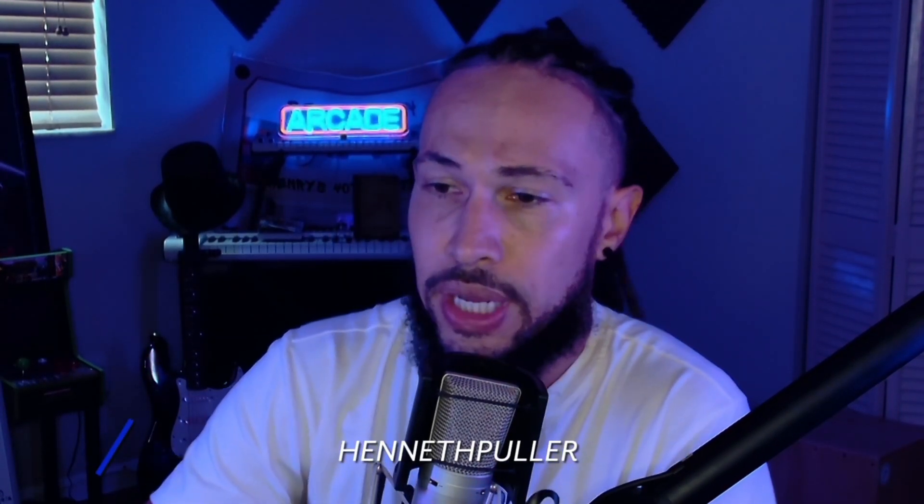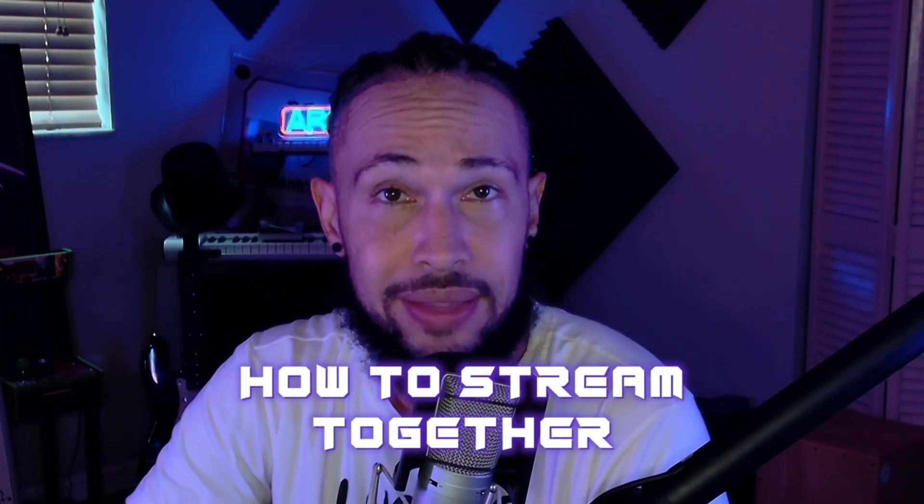For those that are just joining, this is your host, Heneth Pula. Today we're going to be doing a tutorial on how to stream together. Streaming together can be a complicated thing if it's your first time, but we're going to show you how to do it.